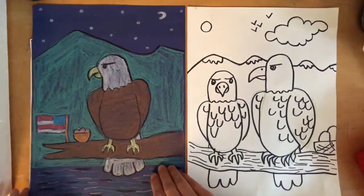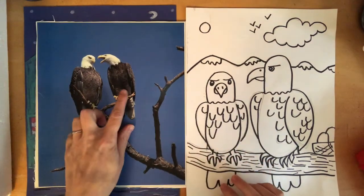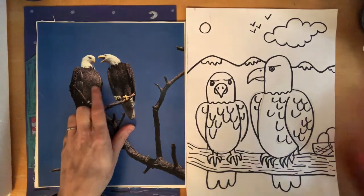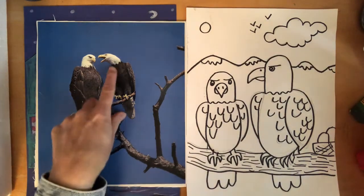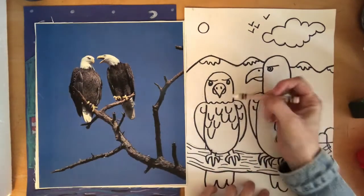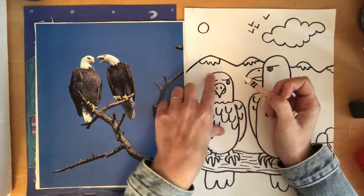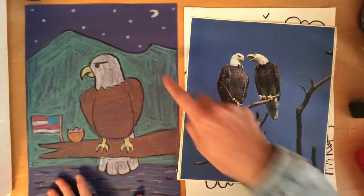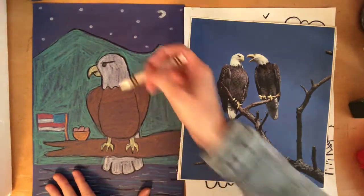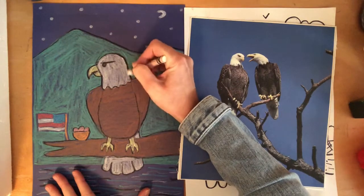Before you add color to the details, start by adding color to your eagles first, and we need to figure out what colors we need. In real life, bald eagles' heads are white. Now if your paper is white, you can just leave the head empty. But if your paper is a color — like I used dark blue paper — you're going to need a white crayon to color in the head of your eagle.